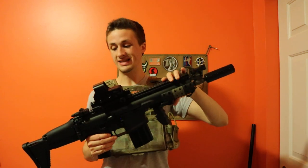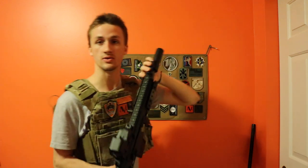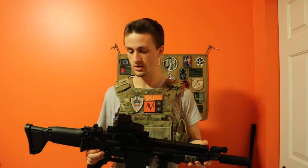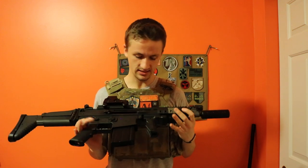Up here you have a complete monolithic upper rail system, and you can see it's numbered — each section specifically. This is 41 centimeters, I believe, though I don't know exactly which measurement it is.